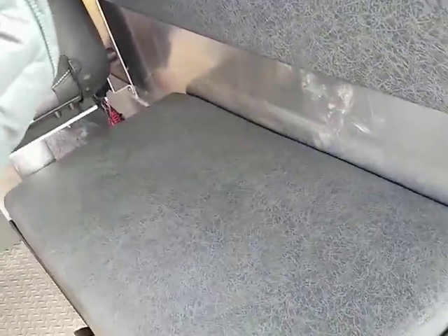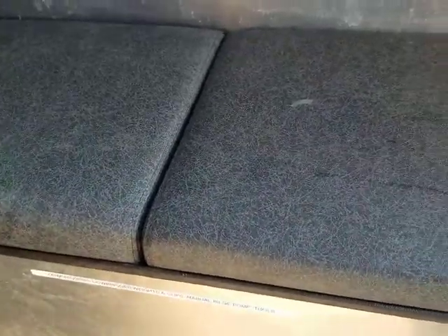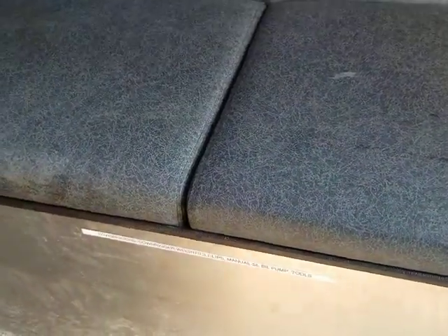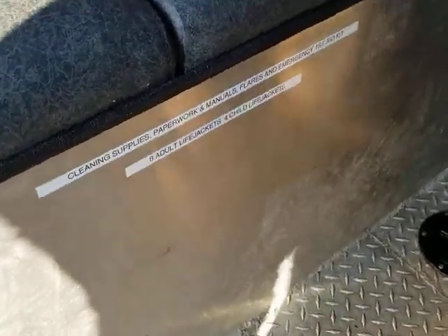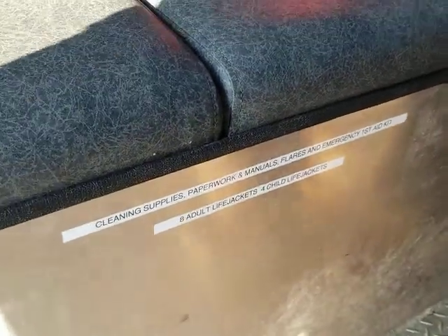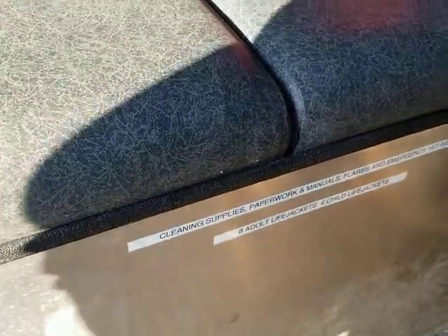You're welcome to use the port-a-potty; however, if you use it, we just ask that you clean it out. The Coast Guard regulation is that no potties can be dumped within three miles of shore — that's not enforced regularly, but you would want to make sure that it was dumped before you came back into the harbor. Underneath the port seat box are eight adult life jackets, four children's life jackets, and cleaning supplies. There's also a paperwork box in there that has the engine and electronics manuals, as well as more flares and the full first aid emergency kit.